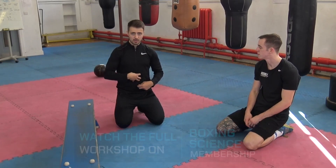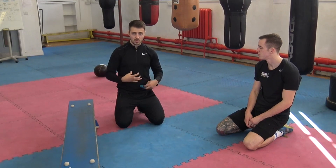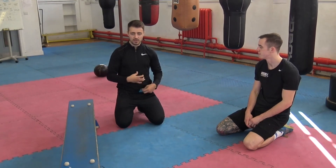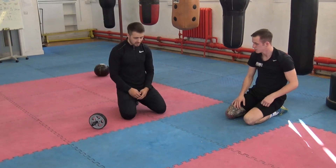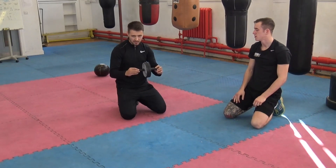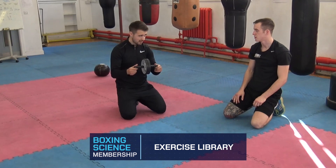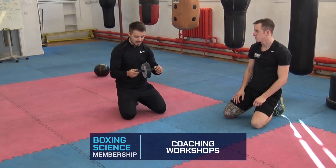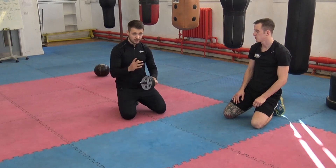Now it's time to work on some anti-extension exercises through the core to strengthen up the core muscles, so we're stopping ourselves from supercompensating. Let's go on to something a little bit more dynamic — we've got the ab wheel rollout. Probably every boxing gym has got one of these, but if not they're about five to ten pounds on Amazon. It's a really good exercise but often performed incorrectly.